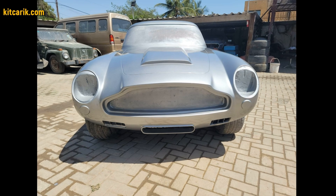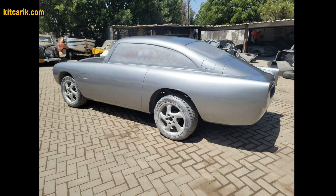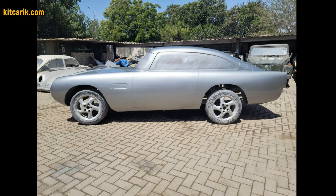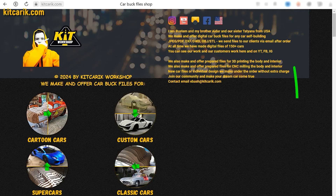The James Bond's Aston Martin DB5 is ready. The most important thing is to make the body. Many of my clients make this without any experience. First, be sure to watch this short video. And after that, if you need digital car buck files, then you're welcome.